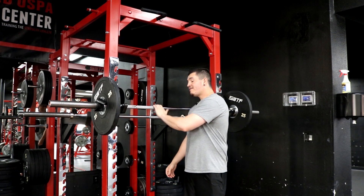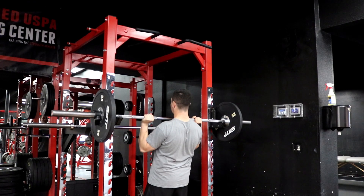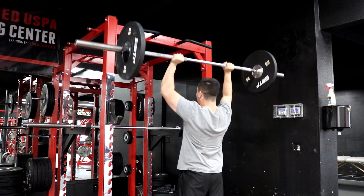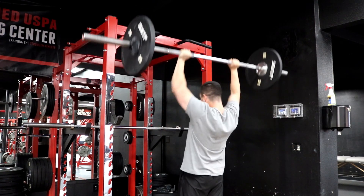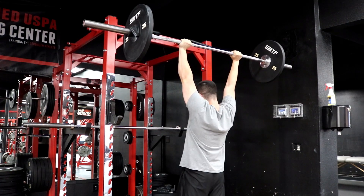This is going to be two exercises for the shoulders — just two exercises. The first exercise is going to be a barbell overhead press. The reason why I like a heavy overhead press is that it's a compound movement, so you're able to overload that muscle group very well, and you're getting the most bang for your buck.